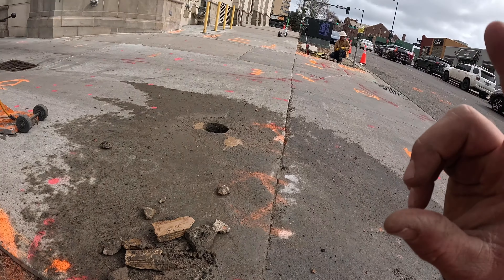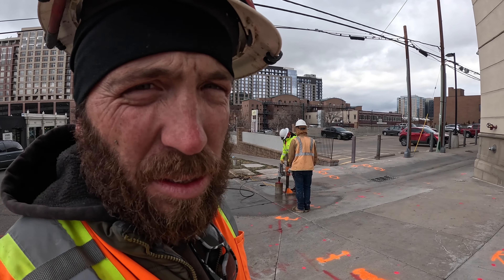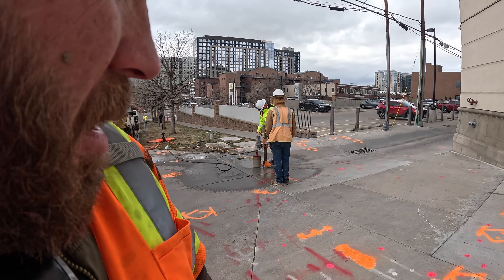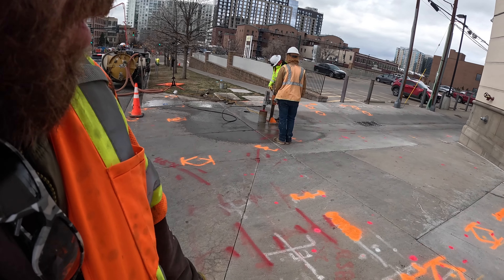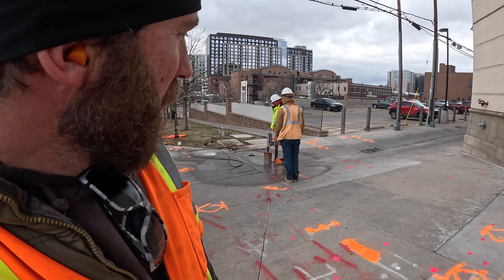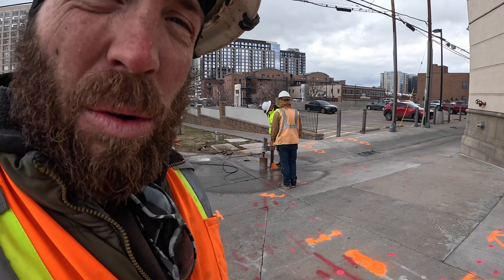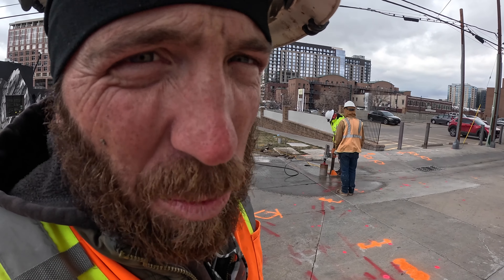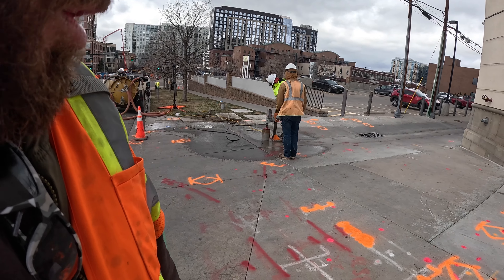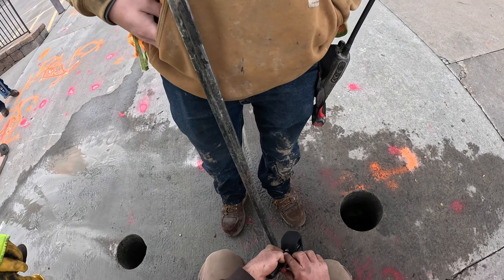We got at least two if not three more potholes to do. When I first got on this job I was really worried about this crossing because there's so much junk, but I think we're starting to get a handle on what's in the ground. If we complete our potholing in the next hour or so we might actually be able to drill it today. I am feeling more and more comfortable as we find the utilities in this alleyway — that's what you got to do, get comfortable with what's in the ground before you drill.